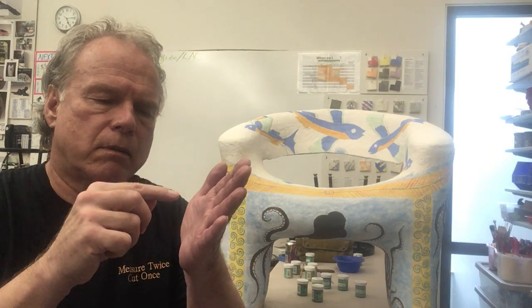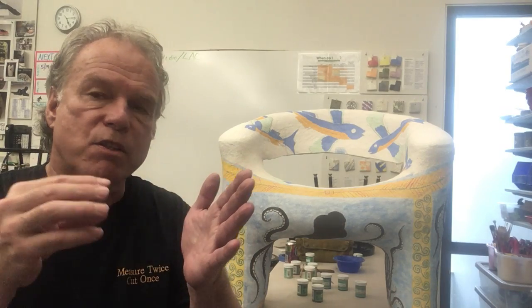And then dabbing on the quote-unquote water blue. After that, the whole thing gets covered in a commercial clear glaze that I'll just sponge on. I like the sponging in part because the sponge just touches the surface and comes off. So I'm dabbing it, and that means I'm not wiping it the way I would with a brush.